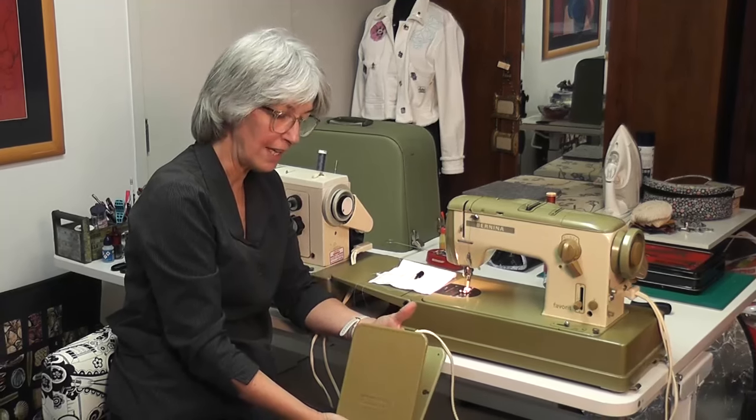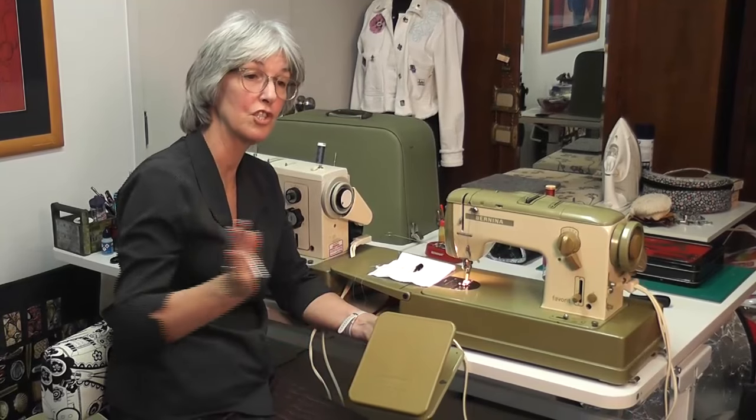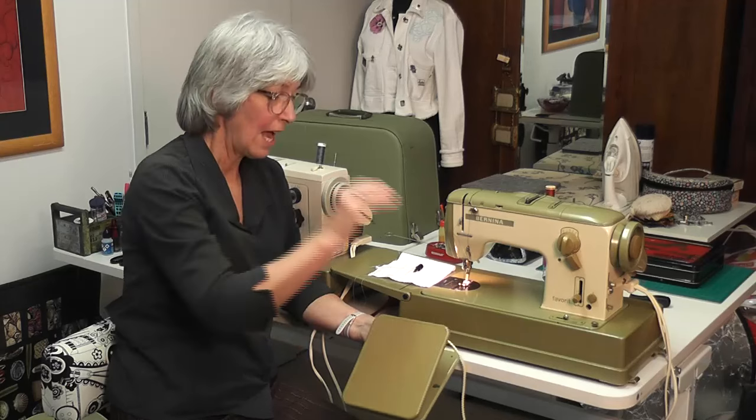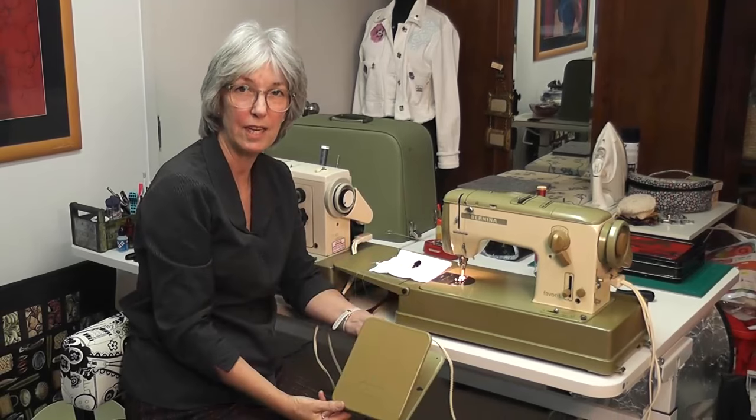Now if you do that and take your foot off the pedal, and at any stage your machine sews by itself, do not panic. Unplug your machine from the power socket and leave it. Take it to your sewing technician.